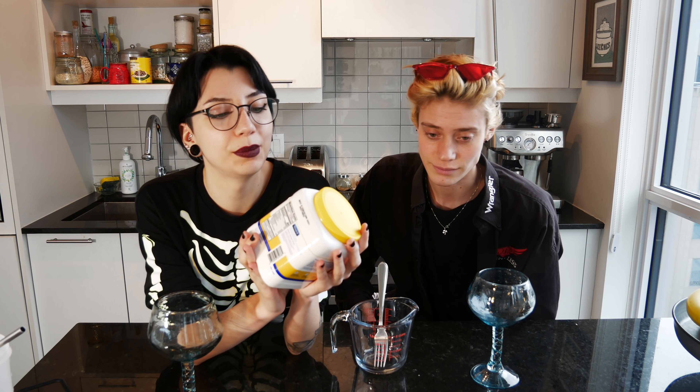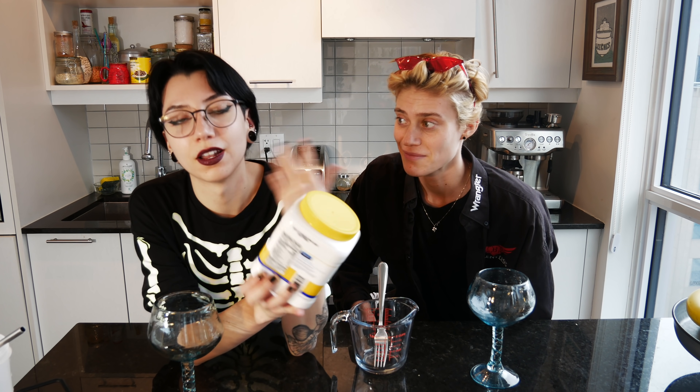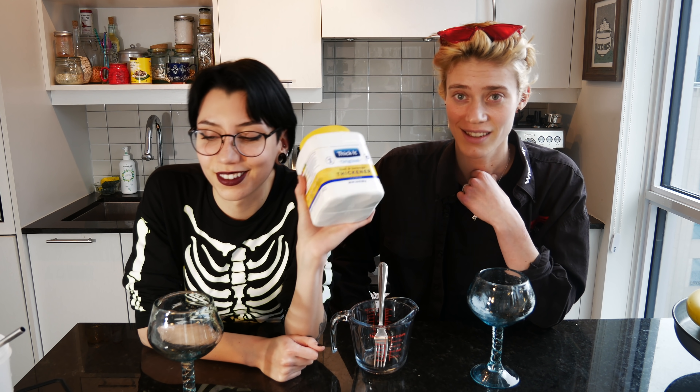This is Thicket — it makes things thick. I was alerted to this because of some kind of thick water meme, I think in my Patreon Discord server. You might be thinking: why would anybody need thick water? Well, it's for people who have trouble swallowing. Thicket is actually an incredibly useful product that helps a lot of people. There is a reason for thick water. But that being said, thick water is kind of an objectively hilarious concept, and we had to try it — as well as lots of other very cursed thick beverages that we'll be making for you today.